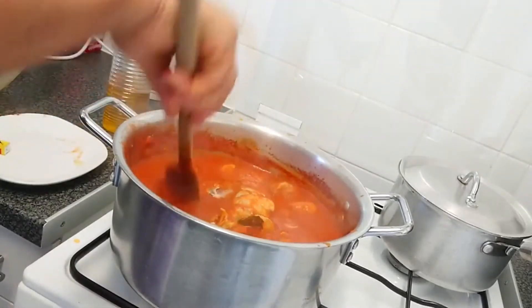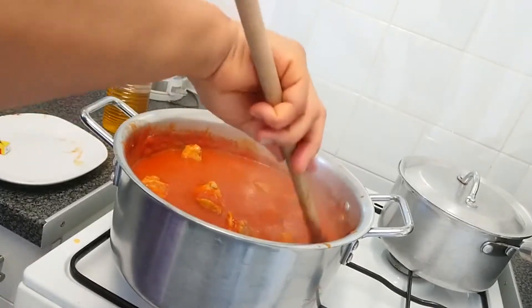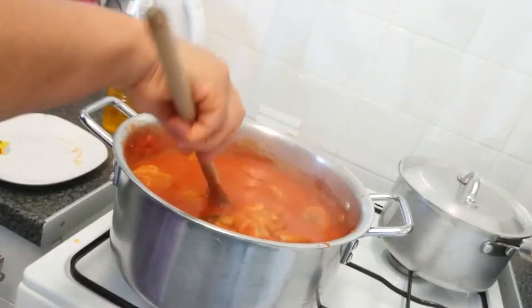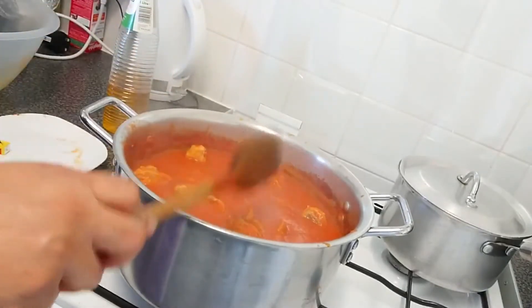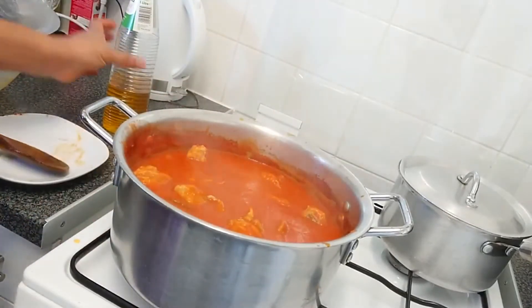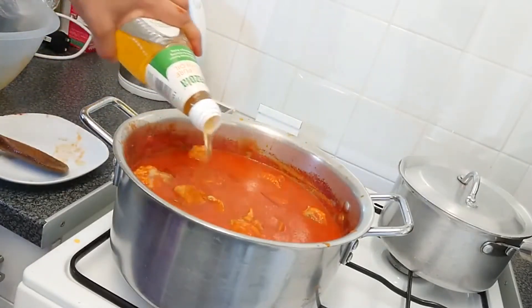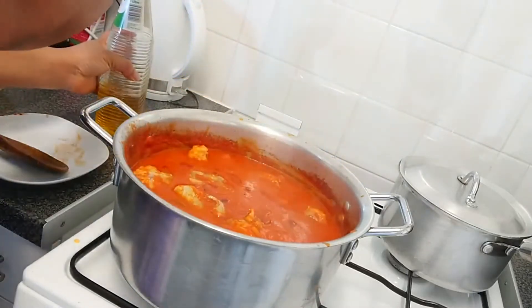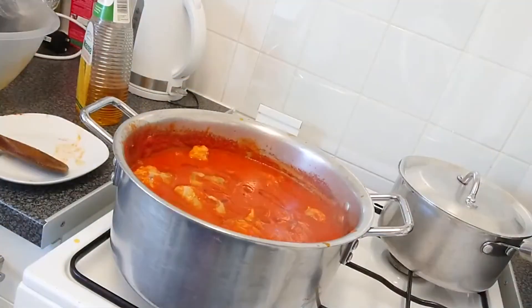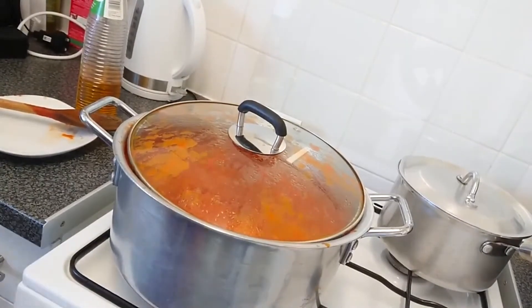Leave the turkey in the sauce — make sure at this point your pepper is not too watery. Stick to your preferred choice: not too thick, not too watery, but at a medium kind of level. I need to put more oil so I'm adding a bit more, and then I'm going to cover it and leave it to cook.